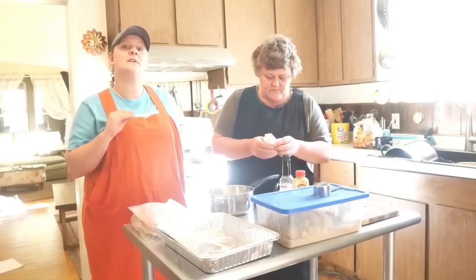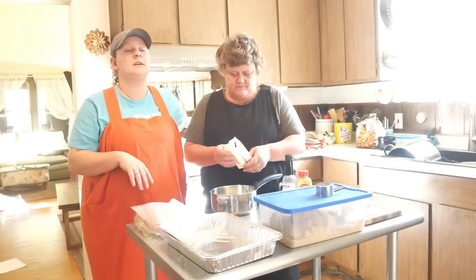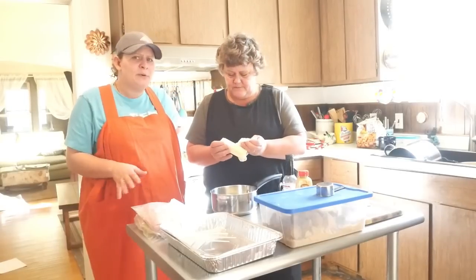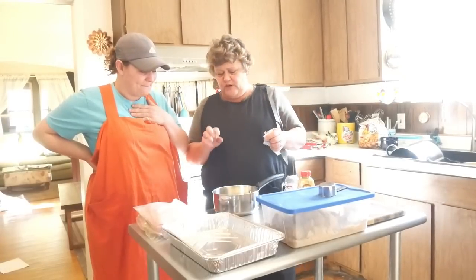Putting the sauce inside is so much easier for her kids to grab hold of the bun. With little fingers, if the sauce and butter are on the bun it's just going to slip out of their hands and the guts are going to fall out of the sandwich. So it's just easier to put it on the inside.